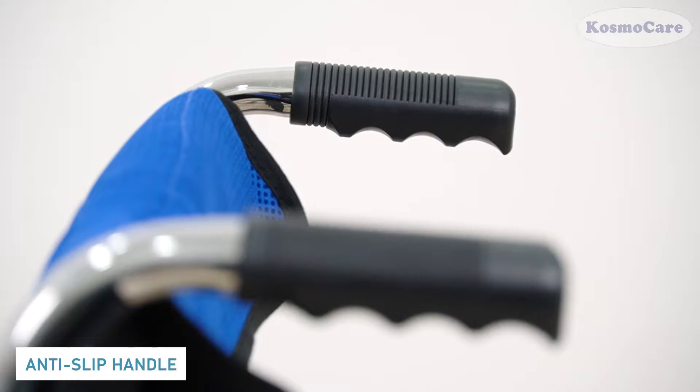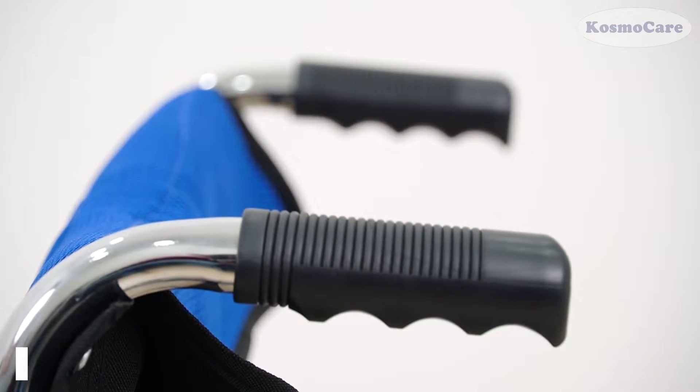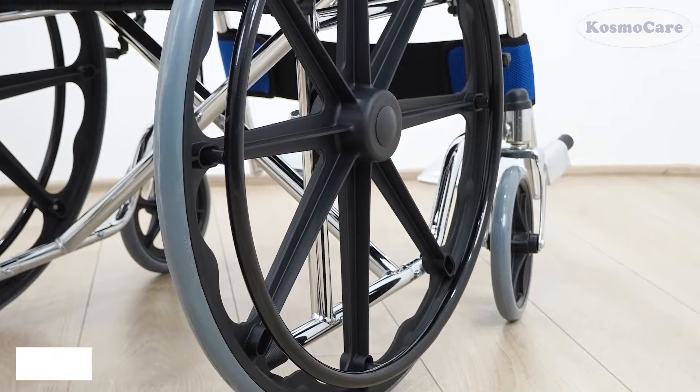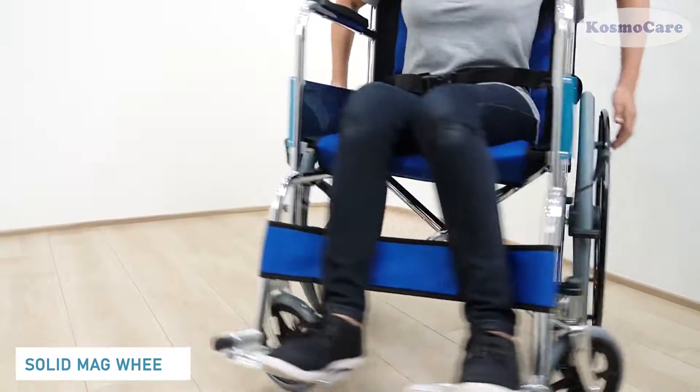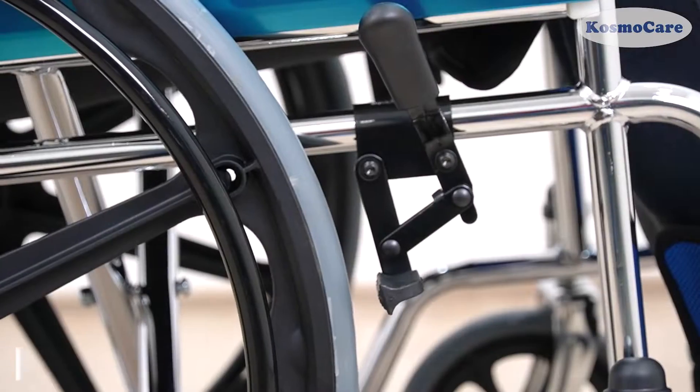The anti-slip handgrip provides secure grip to the caregiver. The solid rubber tires are mounted on composite mag wheels for durability and are low in maintenance while providing a smooth and stable ride.